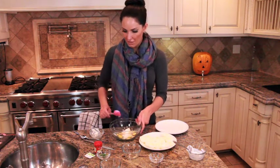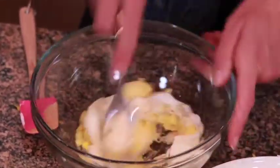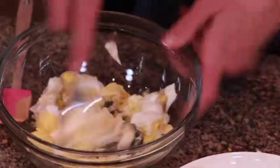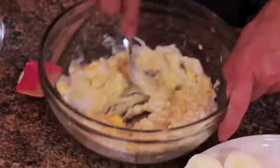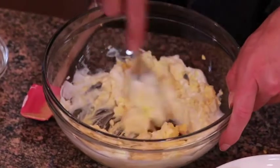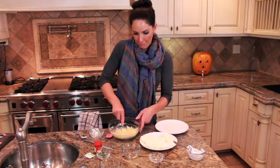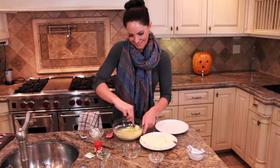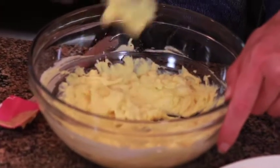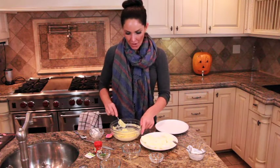From here we're just going to mix this really well. I like to use a fork to really mash the yolk and make it nice and creamy, because this is going to be the base — or shall I say your pumpkin — in that deviled egg. Mix it until you get a really nice smooth consistency.